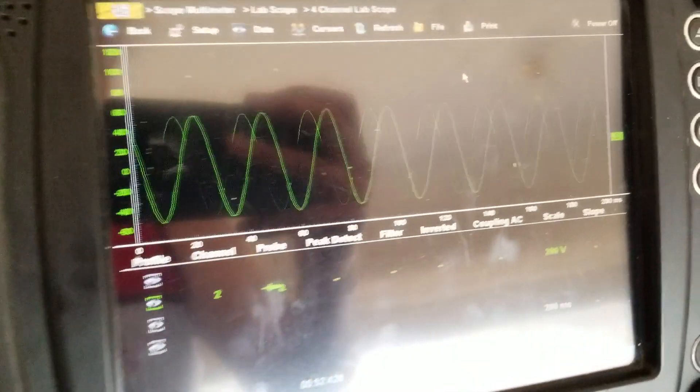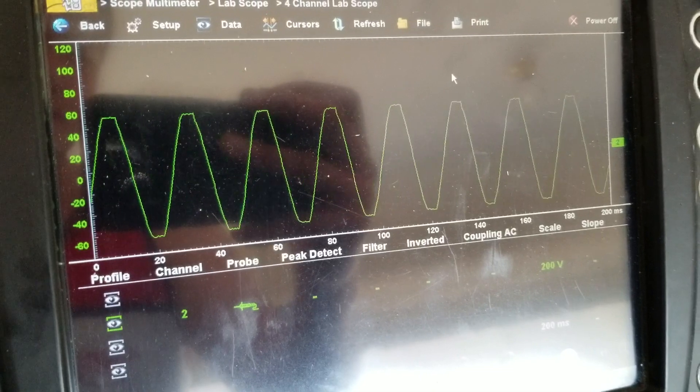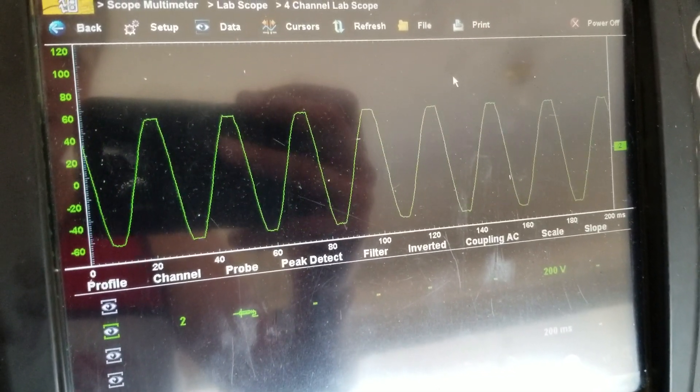Watch what happens on the snap-on sensor when we increase our gain without the subwoofer connected — we go much higher before we clip.